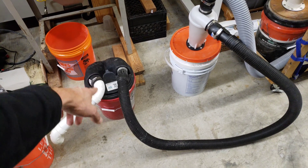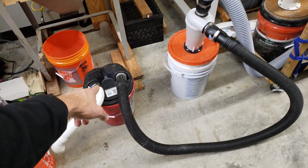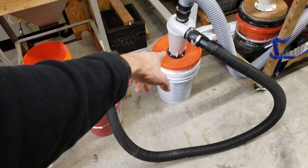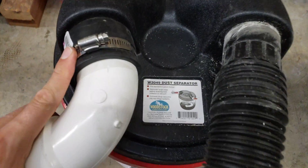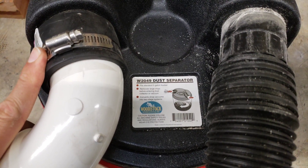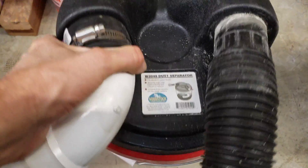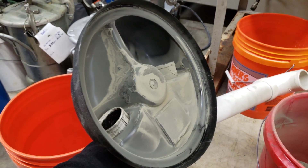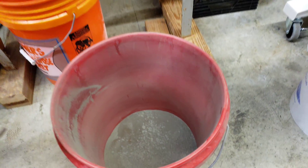The heavy media will fall into the inefficient collector, and then all the fine dust — which it won't separate because it's inefficient — will go into the more efficient cyclone. This dust separator is the W2049, super cheap at about $19, but it's so simple that it's not very effective for fine dust — it only picks up the big particles. I already did one test of separating the media.